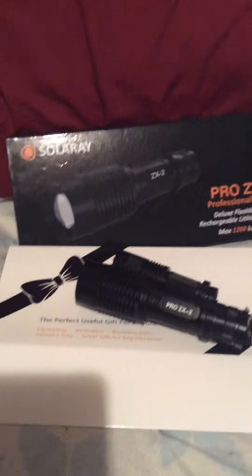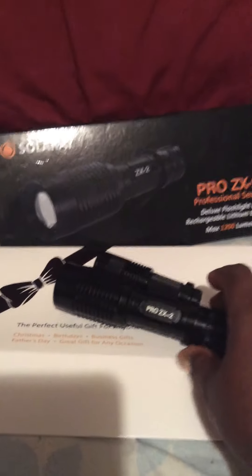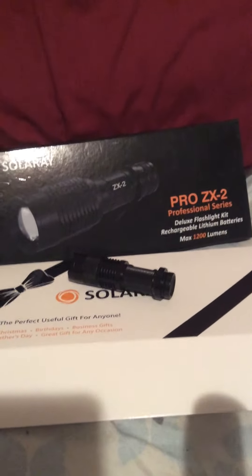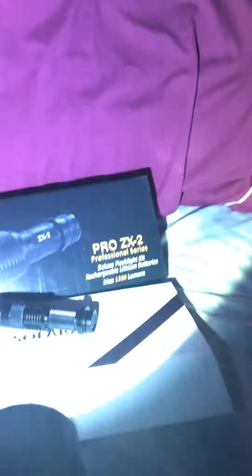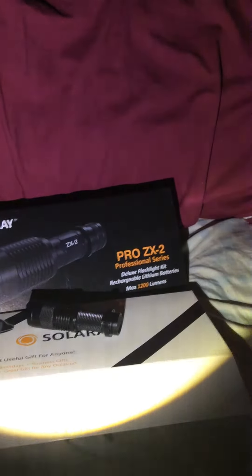I'm going to try to show you how bright this flashlight is and the different modes. It's not quite dark out right now, but we're going to turn the light off. Now it's pretty dark — and this is pretty bright. This is the first mode, this is the bright light.